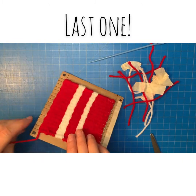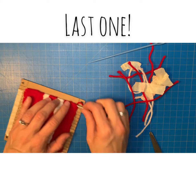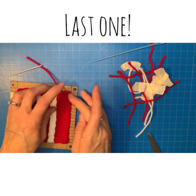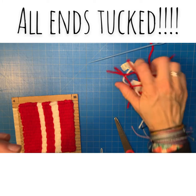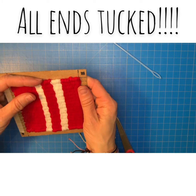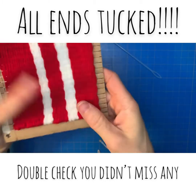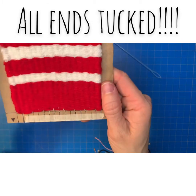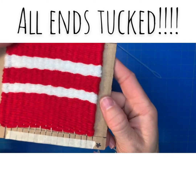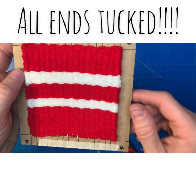Once you're down to your last end, tuck that in and spread things back out. Before you start to remove this from the loom, double-check that all of your ends are tucked in and nothing is sticking out anywhere. Your rows should look nice and spread out. You can see that the outside edge gets a little bit thicker from tucking those ends in, which is why we wanted to evenly distribute our ends — that allows it to be uniform through the whole project and not just puffy in one part.